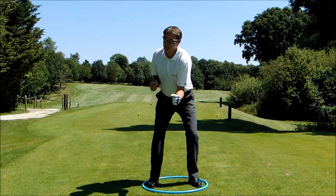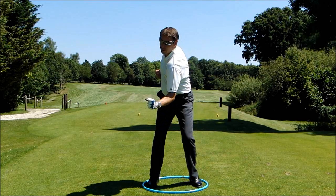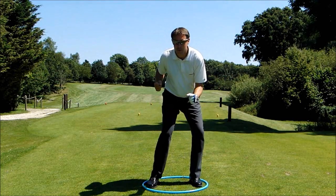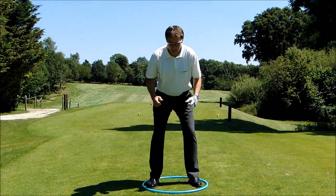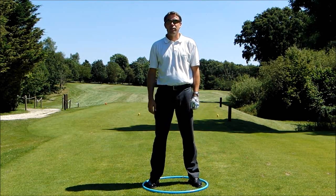Now I know flexibility comes into it. If you can only get so far with this drill, let the left heel come up a little bit to enable you to turn a little bit more, but make sure you put it back down when you start the downswing. So it's around this way, left heel down if need be. Hope you enjoy this drill.